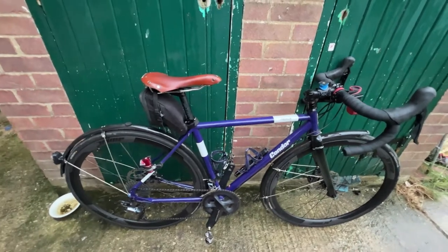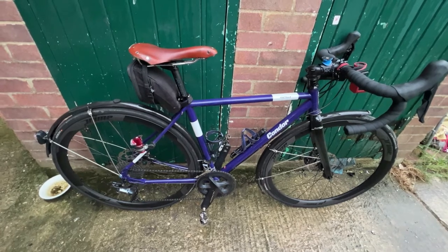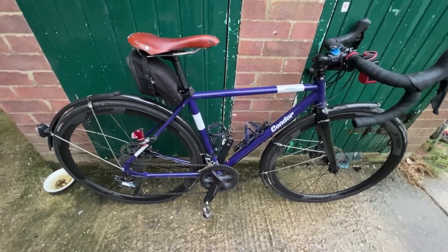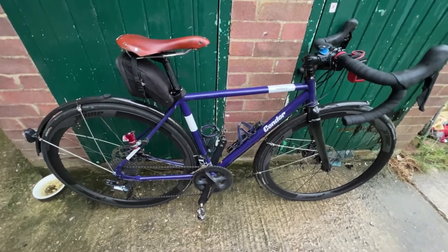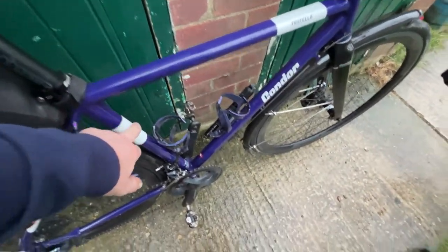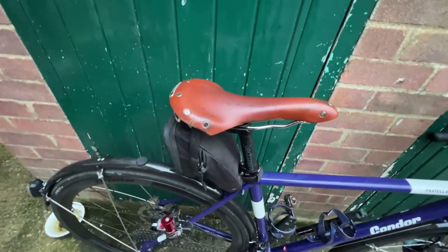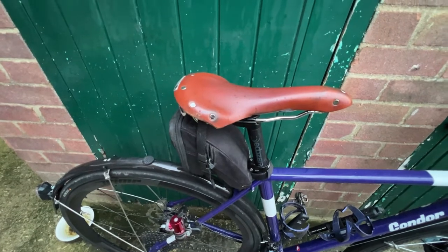I have to say I'm very happy with it. I'll be honest, I wasn't too sure about the looks to begin with, but it's kind of a grower. Going back to skinny steel tubes — it's Columbus Spirit steel tubing. This color is deep purple, and these white highlights are actually reflective, as is the Condor name.